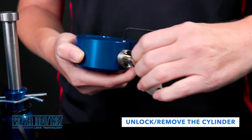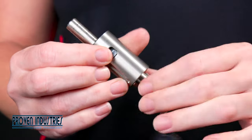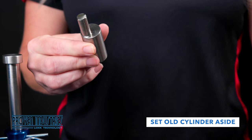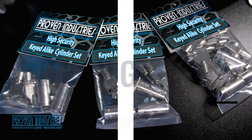Use your key to unlock and remove the cylinder from the puck lock. Push down on the cylinder's deadbolt to separate the cylinder's sleeve from the cylinder. Be sure to set the old cylinder aside to avoid confusion. You are now ready to re-key your lock.